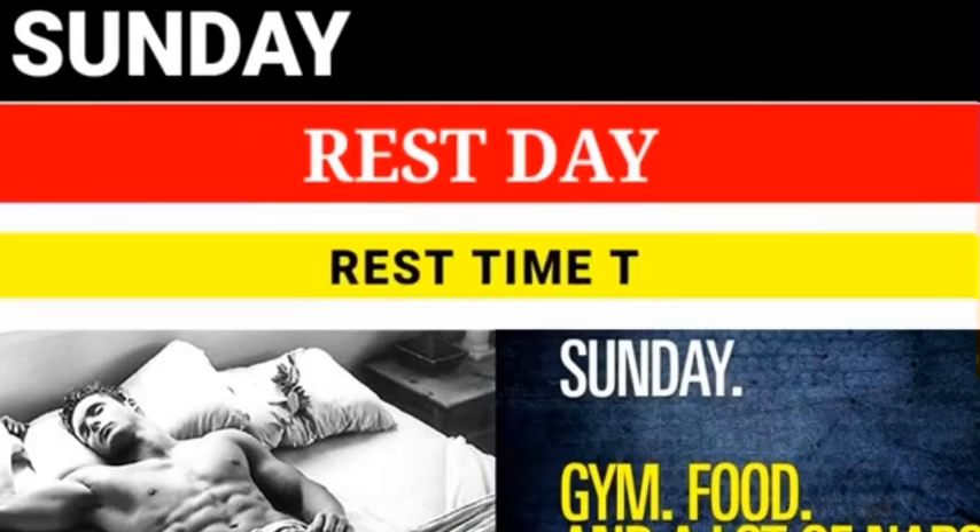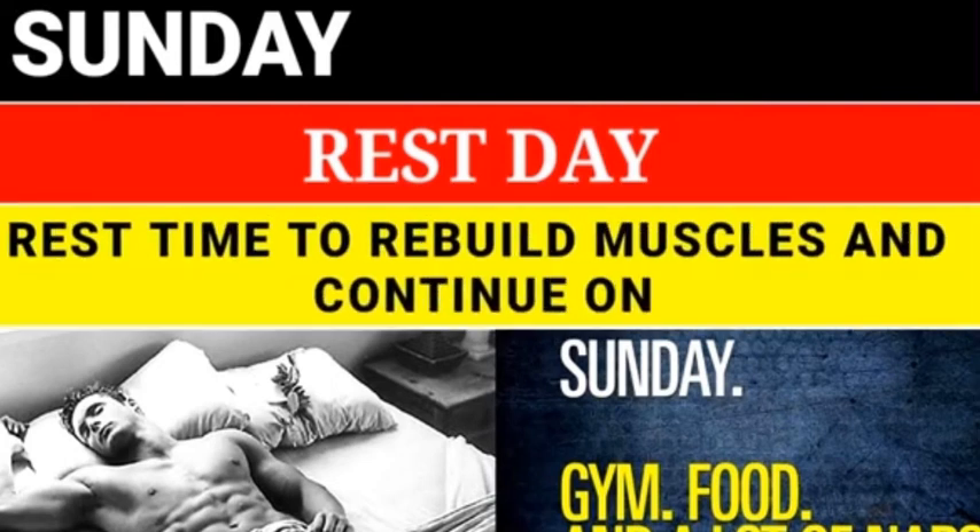Sunday is a rest day — time to rebuild muscles. Continue the cycle again on Monday.